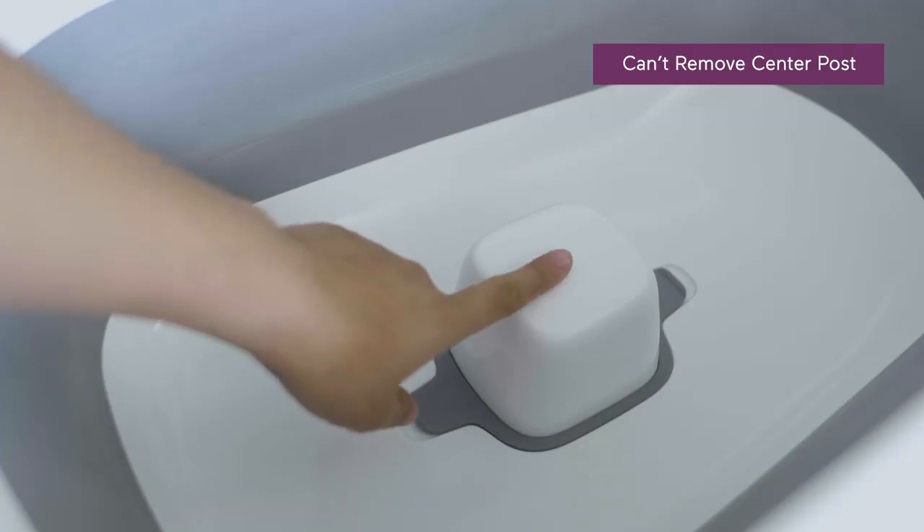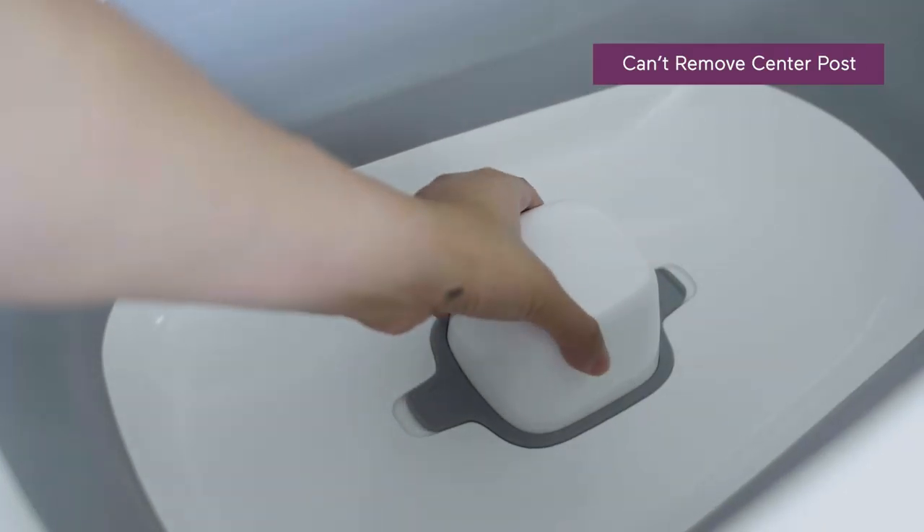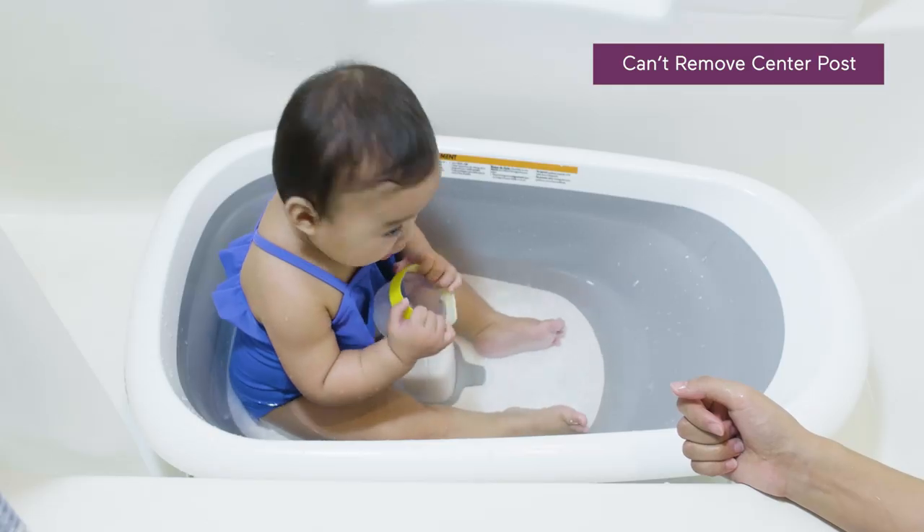As for things to keep in mind, you can't remove the center post for safety — but I personally don't mind that, because it means my little one won't be slipping or sliding down. So honestly, it's more like a pro for me. The cost is something to consider, but I think the one-piece, space-saving and time-saving design is well worth it.